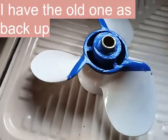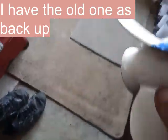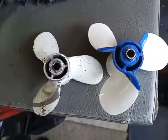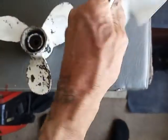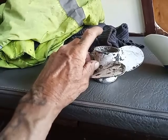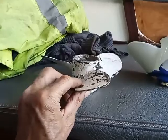Let me show you the one I took off so you can compare the two. Here's the one I took off and there's the one I'm putting on. You can see the difference in thickness. The little one — when it was on there, there was so much shaft sticking out the back because it wasn't really big enough. It was too small a prop; it was cavitating like hell.